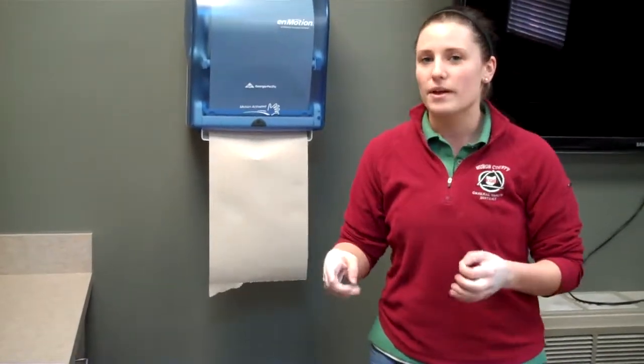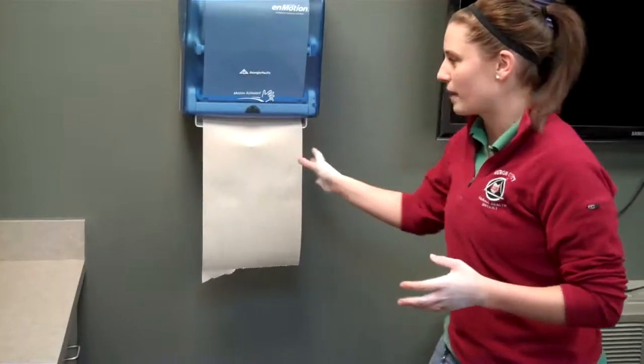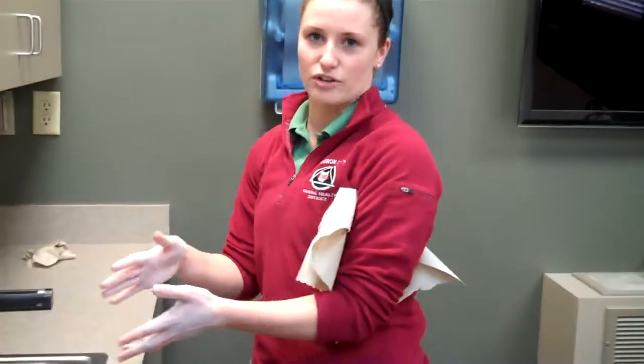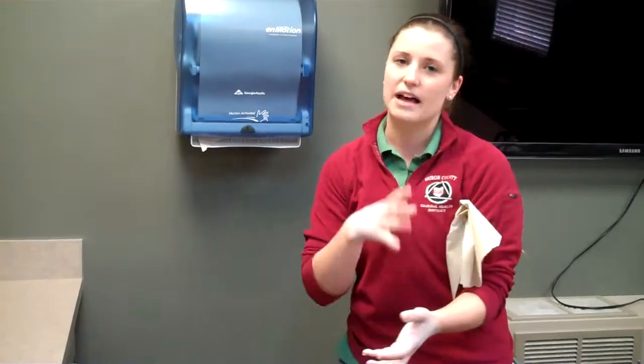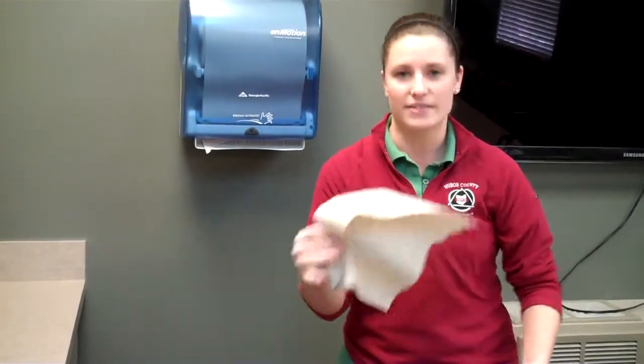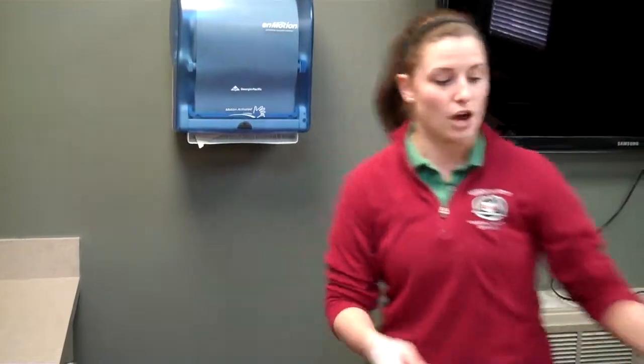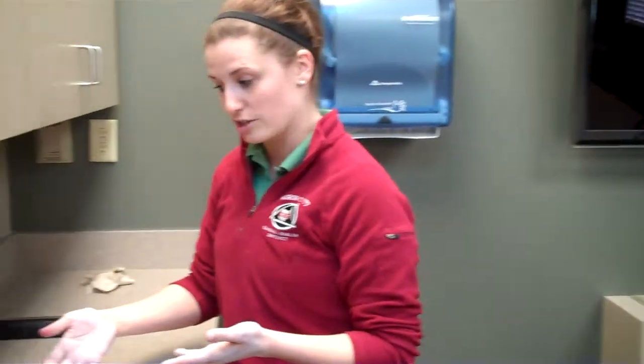Now, one thing I don't want you to do is get your paper towel ready, tear it off, and put it under your arm before washing. Because your hands were dirty — what was on your hands is now on that paper towel. Once you wash your hands, you'll just reintroduce it back when you dry them. Since this dispenser is automatic, I don't need to get my paper towels ready first, so I'll go ahead and start washing.